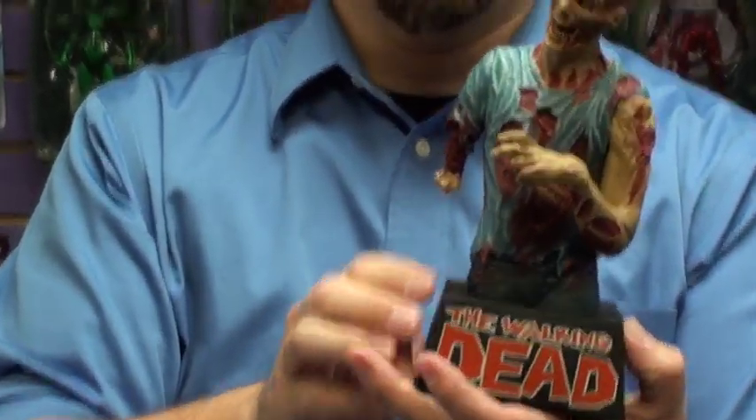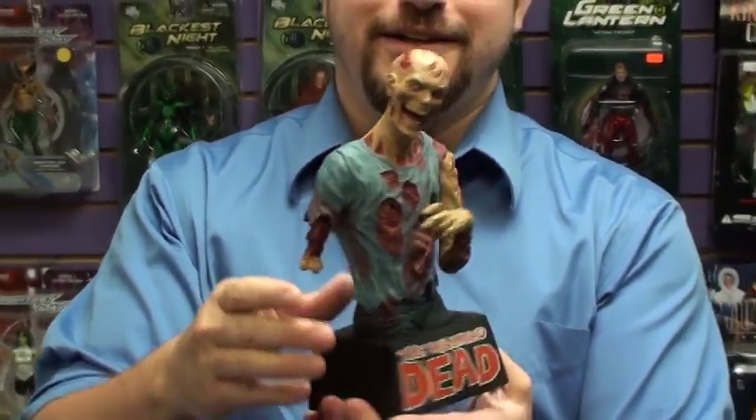It's a nice hollow sound when the change goes in. It's not really clanky or anything like that, so it's not going to wake the kids when you're hiding the money from the wife. But pretty sweet there.